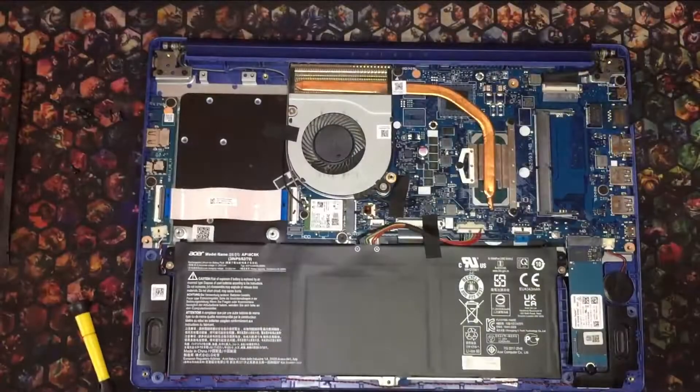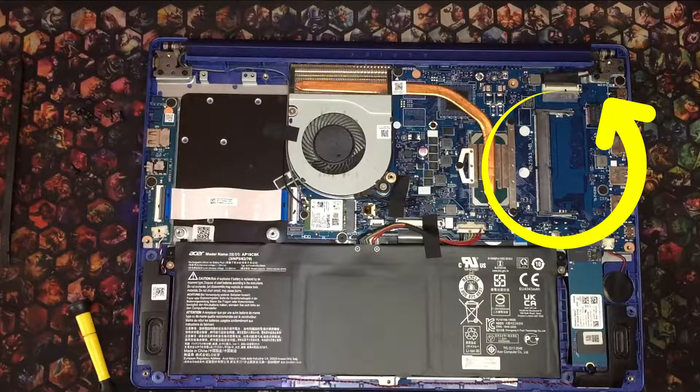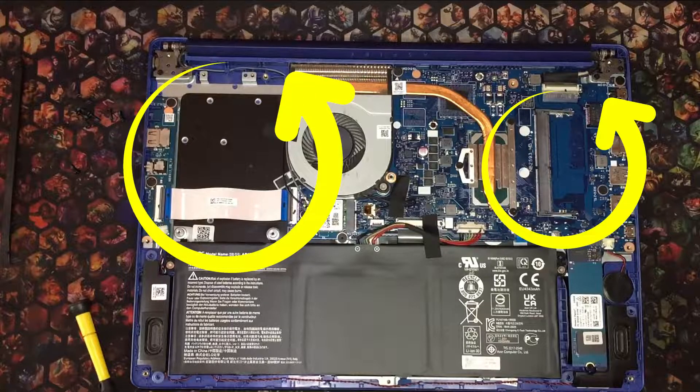With the cover off, the internals are now exposed. We can already see one available slot for our RAM since the 4GB is built-in on the board. A large space for our 2.5-inch drive is also visible.